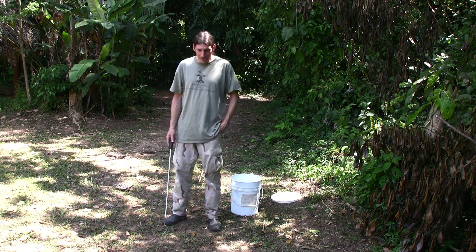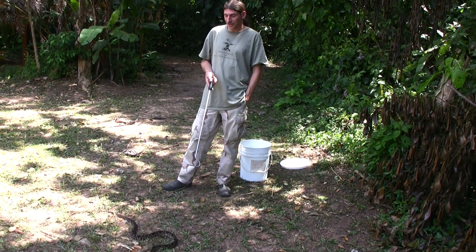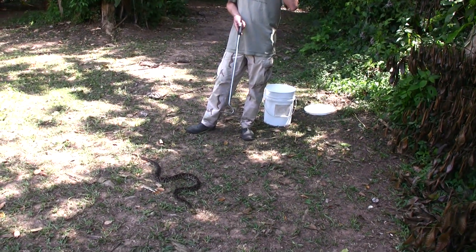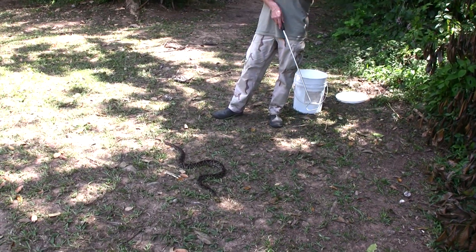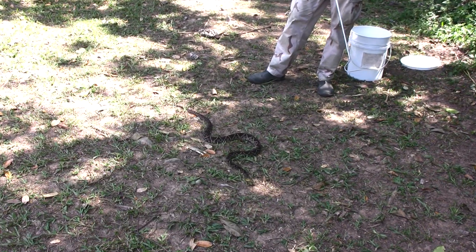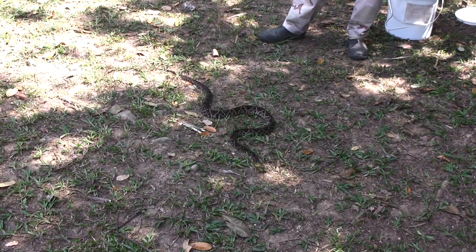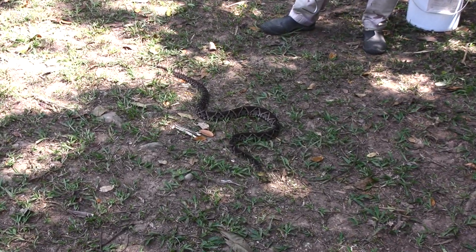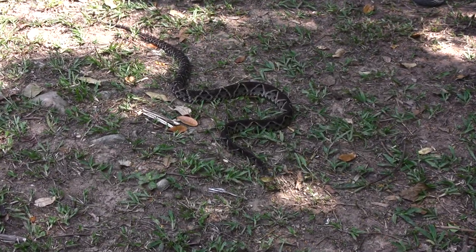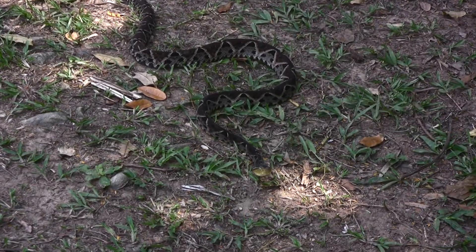Another interesting thing about snakes is that they don't have eyelids — they don't close their eyes. Instead, they have a clear scale that covers their eyeball, which protects it. A lot of snakes move around the ground with a lot of debris, so that makes sense. They never close their eyes and don't have eyelids, but that doesn't mean they don't sleep, because they do. If you get to know snakes well, you can tell a sleeping snake from one that's awake.